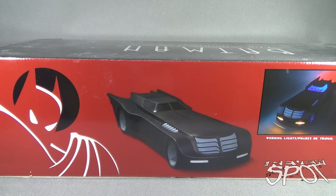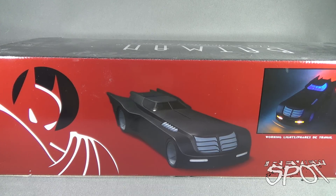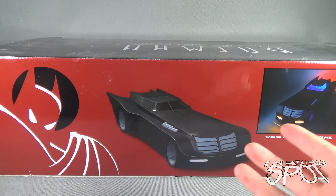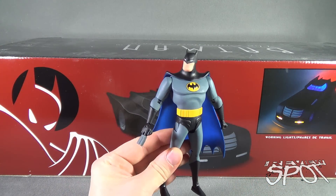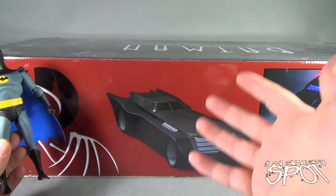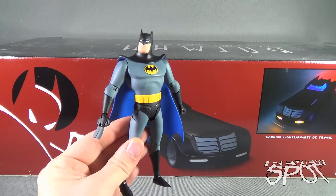Today's Toy Spot, we are having a look at the Batman Animated Series Batmobile from the folks over at DC Collectibles. Spot would like to apologize, he's a little late on getting this review up. Truth be told, I actually had the Batmobile sitting on my shelf for the longest time, still in box. The only reason why I waited as long as I did was because I was waiting for Batman to show up in stores. I just wanted to make sure I had the proper classic costume Batman so I could fully do a fair assessment of the Batmobile with the true characters.